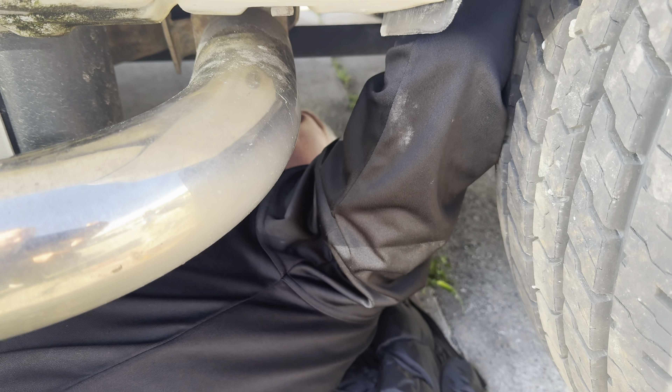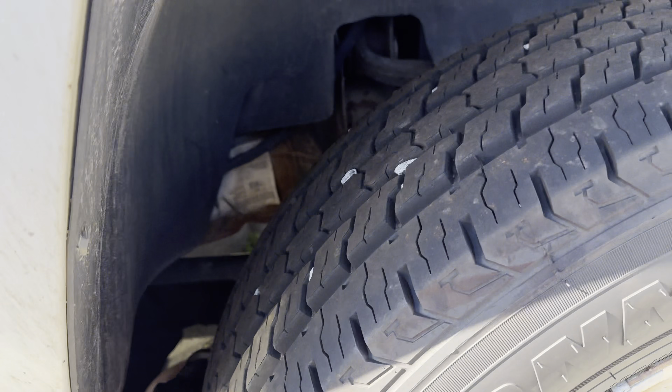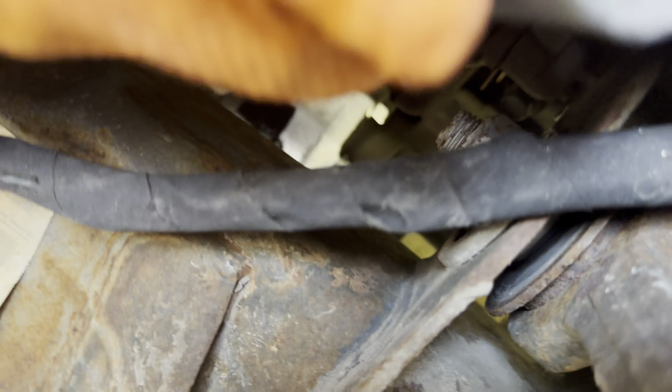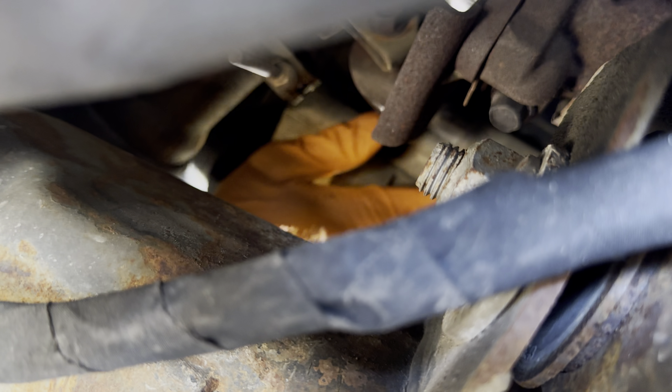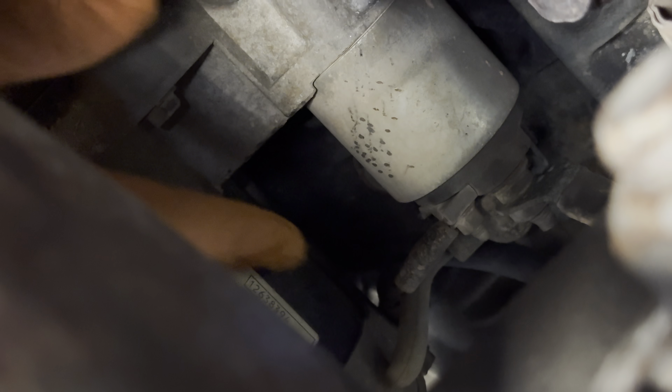We might have to get the cameraman under here so you can get a view, unless he can go through this fender well right here and look through here. Where I'm going to be working is right here. That's the exciter wire for the solenoid, and that's going to be our battery cable coming in from the battery. I'm not looking at this — I'm just feeling with my hand. I'll use the starter case as the ground and check that.